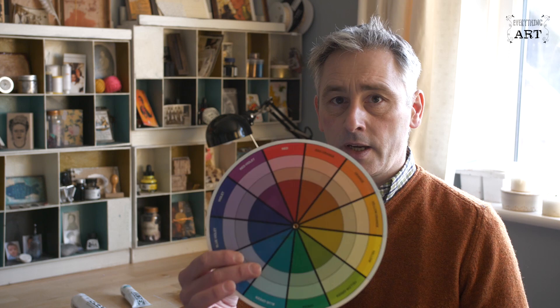But it's a little bit more complicated than that. I'm going to show you all about colour bias now. One of the most important things you can buy is a colour wheel. The basic primaries are the blue, the red and the yellow, and by mixing these together you get the green, the orange and the purple or violet.